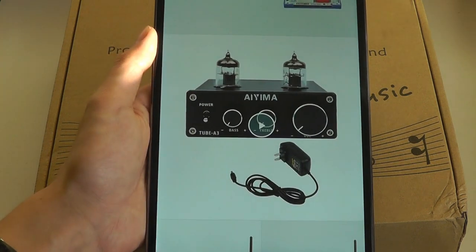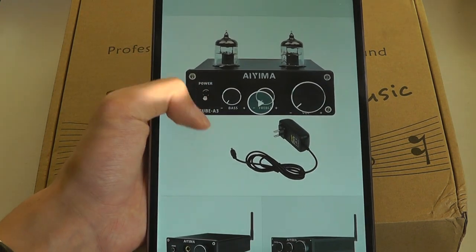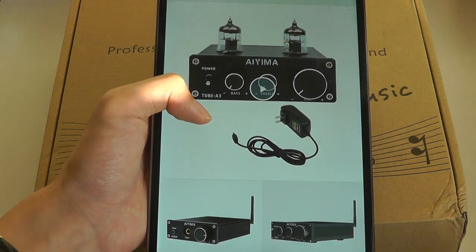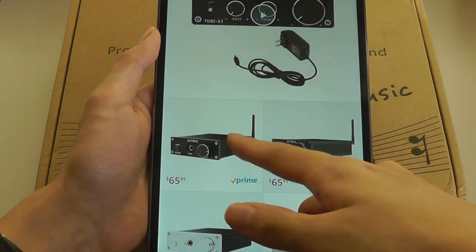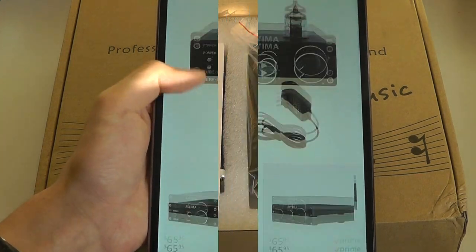They even have a tube-style amplifier, but that one does not come with wireless Bluetooth, so it needs to be connected by wire directly to the phone or whatever is outputting the music and the speaker — all wired. Compared to these ones here which have an antenna, they don't have the tube sticking out, which is mostly for decorative purposes.